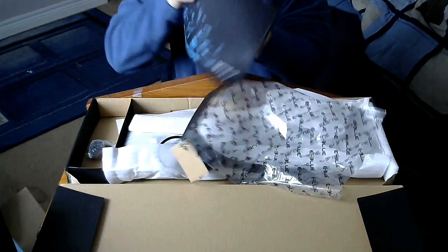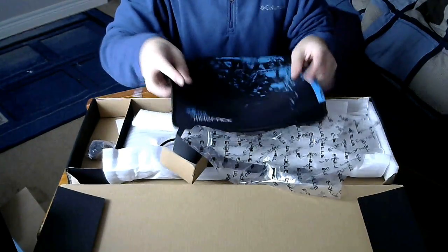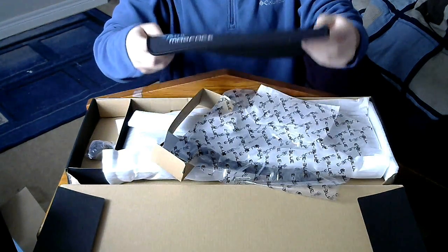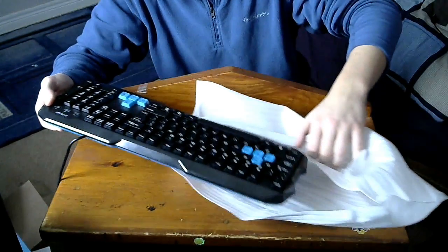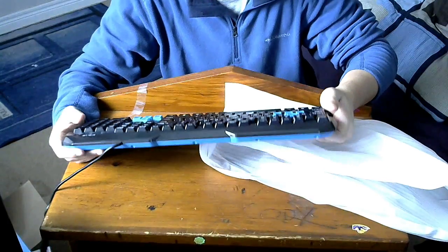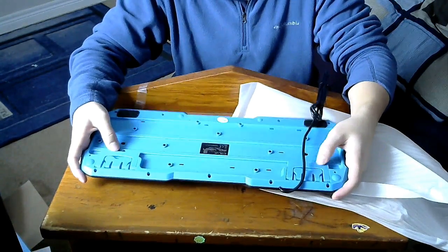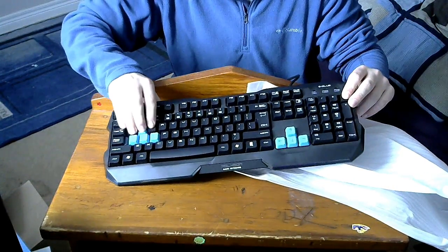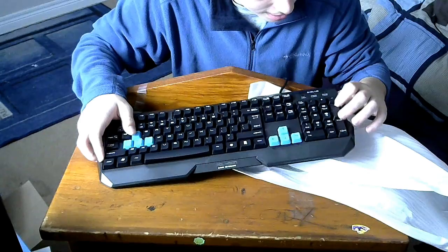Oh wow, I thought that this was like half the size that it is. Look at this — both my hands are on it and they still don't cover the whole thing. That is just big. That is gorgeous. It's blue on the bottom and black on the top, and then you've got the blue little buttons here, and then everything else is black.